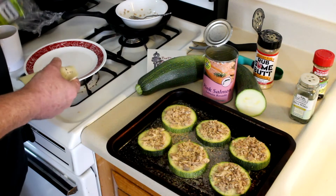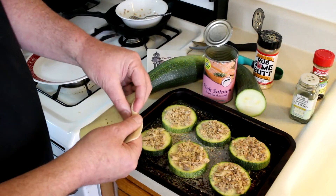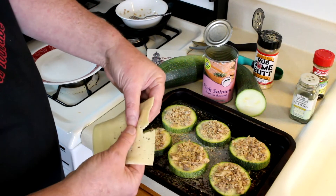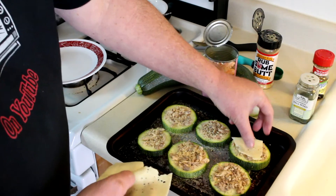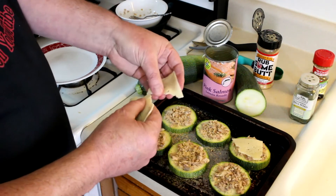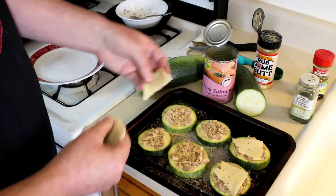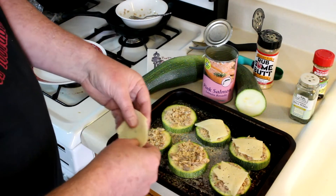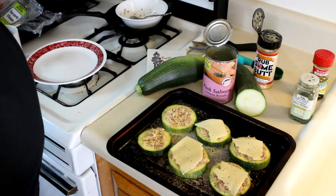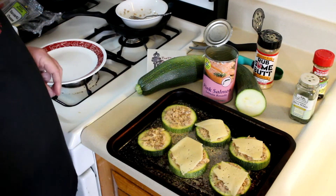Now I top these with sliced Havarti cheese. You can actually buy Havarti cheese that has dill in it, but I haven't seen that lately, so just sprinkling my own dill works fine. I'll just put a little bit of cheese on each one, then get another piece of cheese and finish up the other two, and then we'll get them into the toaster oven.